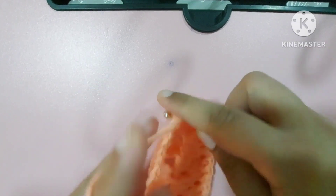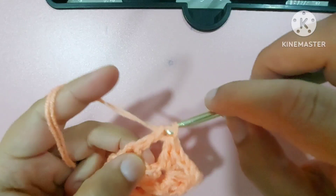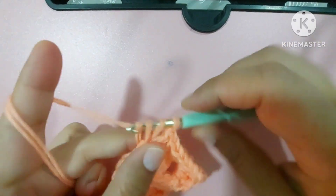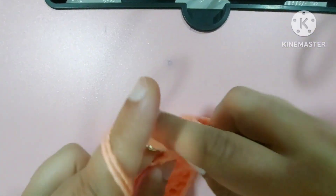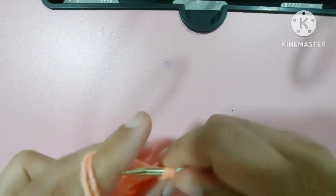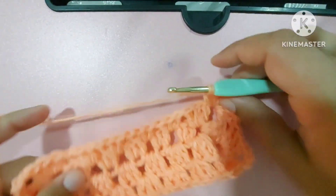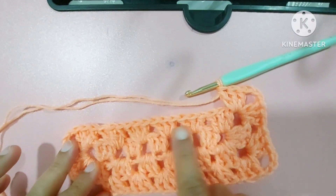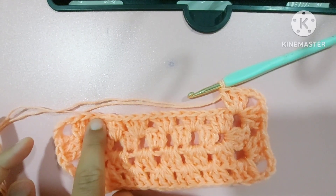Now three double crochets here and three double crochets here, then make the corner: three double crochets, one, two, three chains, one double crochet, second, and third. Like this you will make the corner, and in these places make three double crochets. Corner in the corner.